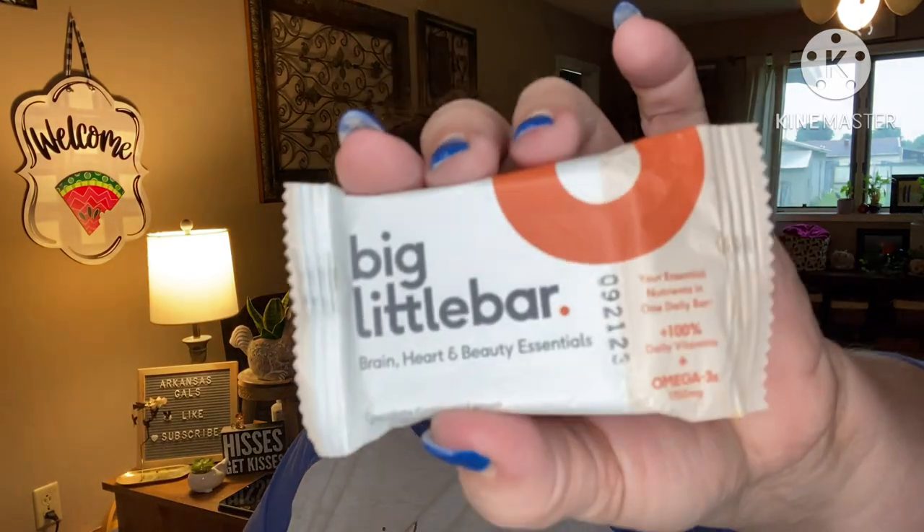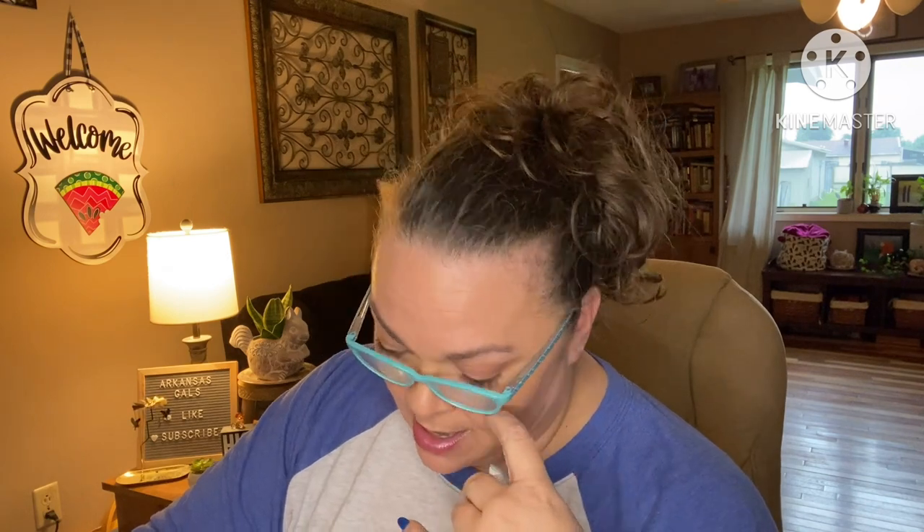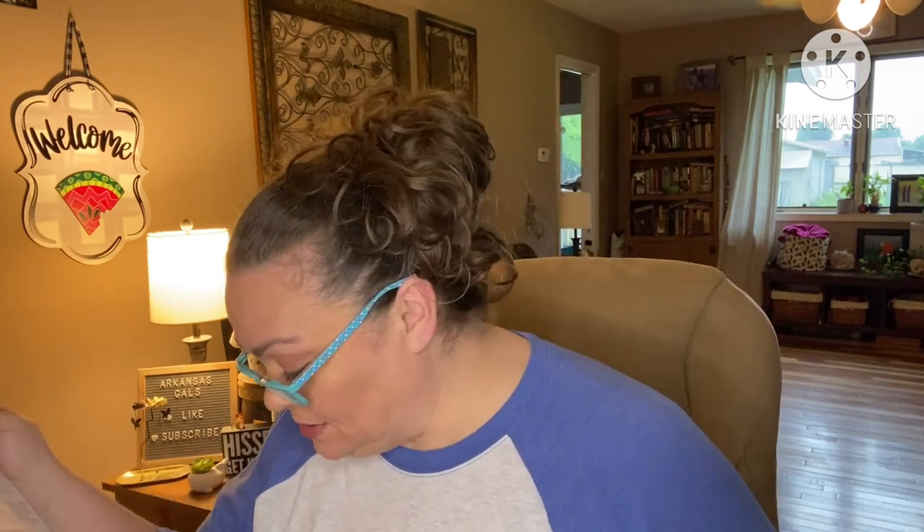Next is a snack — the Big Little Bar: brain, heart, and beauty essentials. Energy snacks that are good for you and keep you energized while on the go. The perfect pick-me-up to throw in your bag any day of the week. Your essential nutrients in one daily bar — 100% daily vitamins and omega-3s. Flavors include chocolate, cranberry, and lemon.